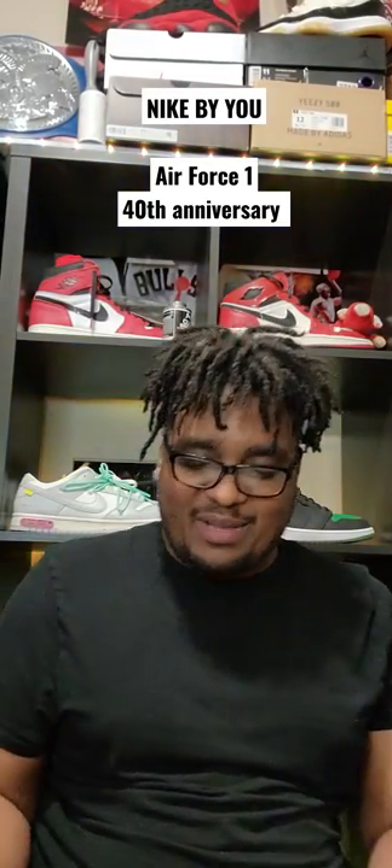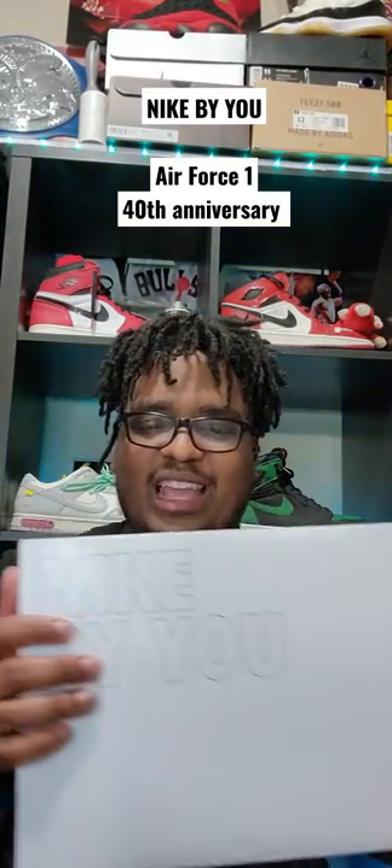What's good budget fam? A few months ago Nike gave me a chance to do a Nike By You. They gave me access for it, so I went ahead and created a shoe, and this is what I came up with.